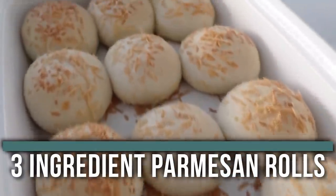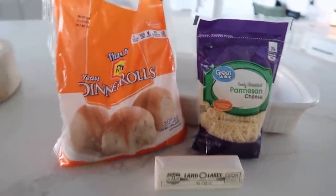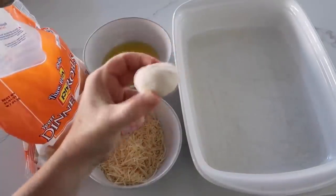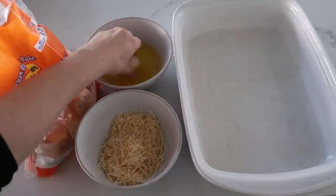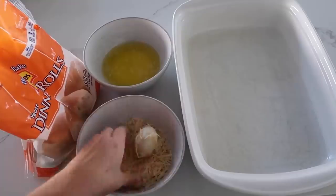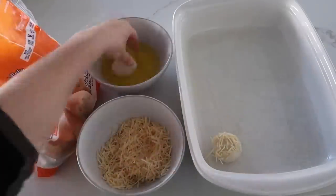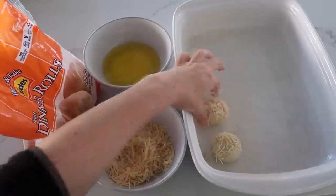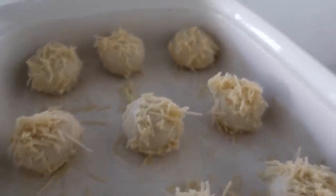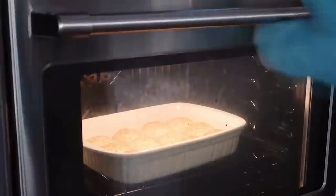Next up is our three ingredient parmesan rolls. You need 12 frozen dinner rolls, a half cup of salted butter, and one cup of parmesan cheese. Microwave your butter, then dip each frozen roll into the butter, mix it around, and go straight into the parmesan — press it on if needed. Place them in a 9x13 pan sprayed with nonstick cooking spray. Cover with saran wrap, let them rise in a warm spot until doubled in size, then bake about 15 minutes or until golden brown.